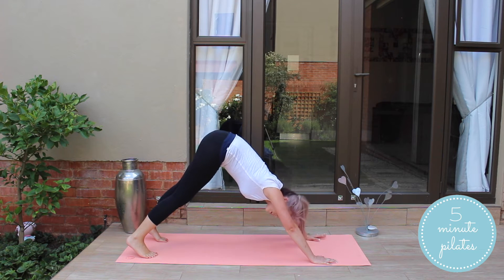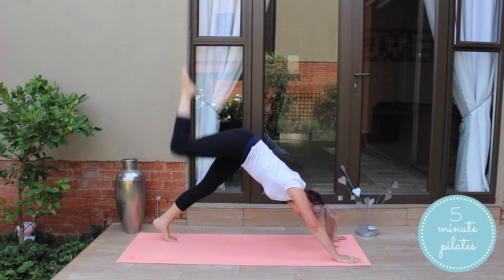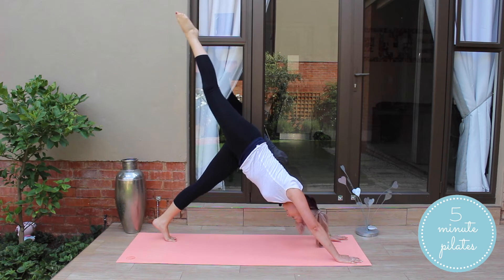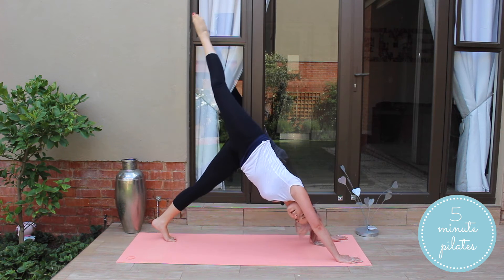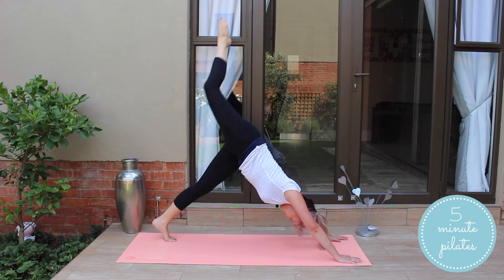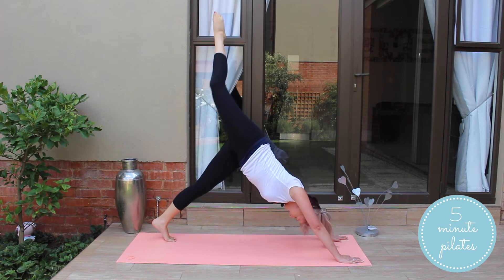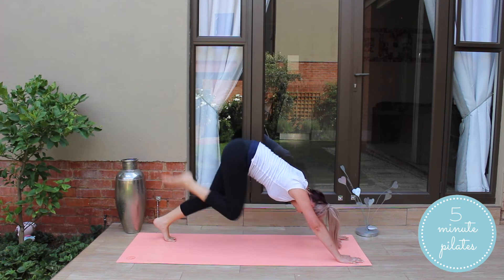From here, we're going to extend and bend the leg up. Bending your leg in, you're going to extend it up and in. I am naturally quite neural, so I struggle to get my heels flat on the ground. Keep it going — bend and stretch it up. Give me one more bend and stretch.